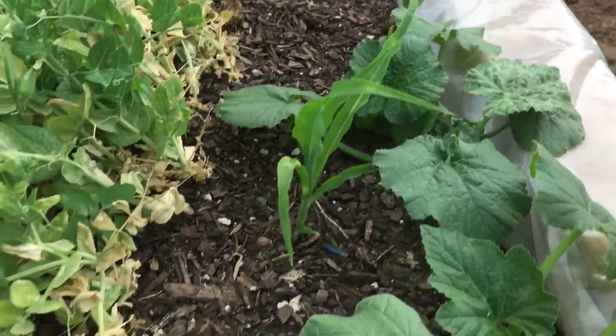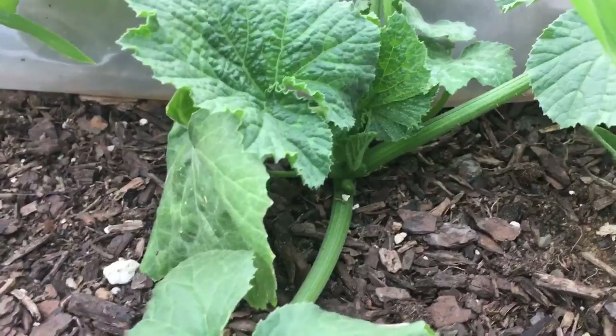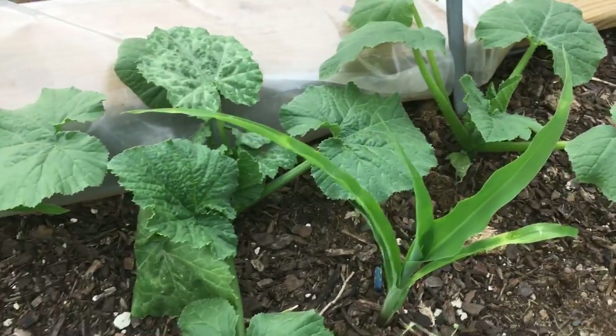You can see the bottom of the peas are already showing some heat damage. It is still spring here but the temperatures don't know that, I guess. You can see I did get different varieties planted next to each other because of the texture of the leaf and the color.